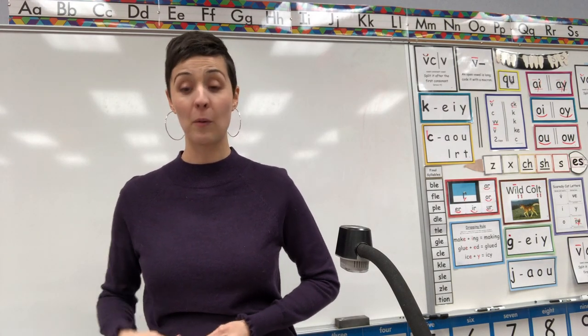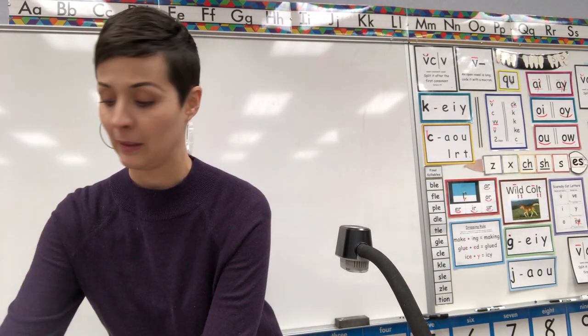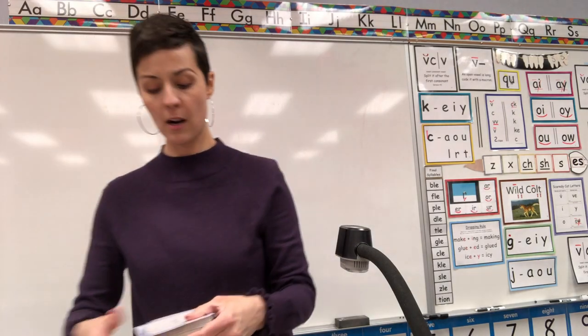Woo! That was a lot. Good work. Okay, let's move to our picture cards.